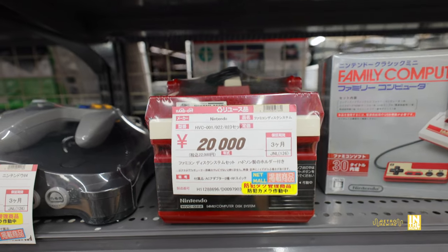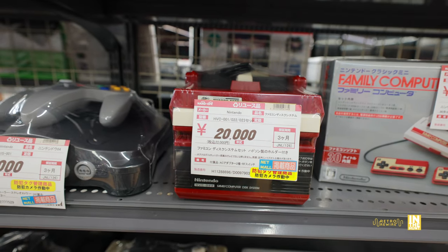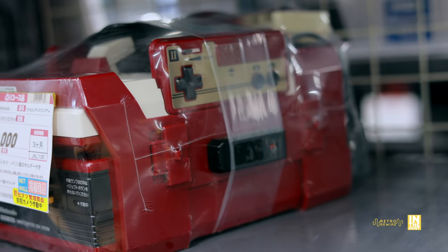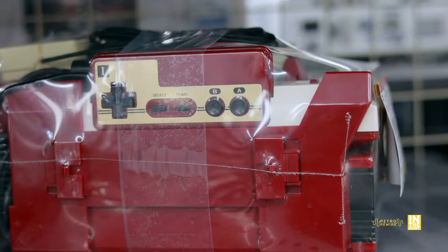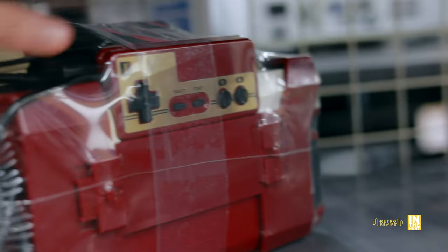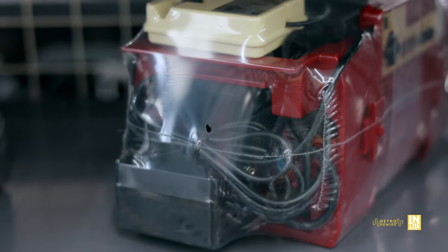Here we have a Famicom that's actually pretty clean, coming in at 20,000 yen. As you can see it works — it's just giving a warning that you'll need analog connections for your TV. What you're seeing here is the Hudson Grip that's kind of holding everything together, and man, this thing is clean. It's almost tempting — if I didn't have a spacing issue I would definitely dive into the world of Famicom.